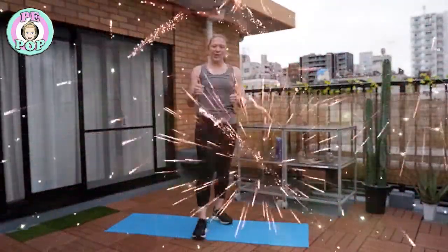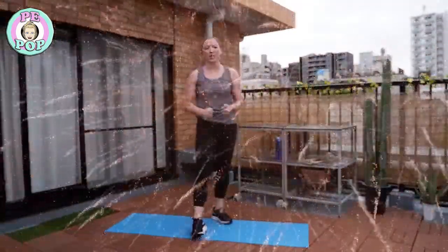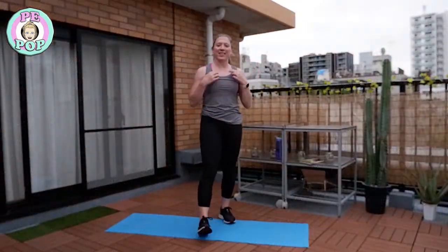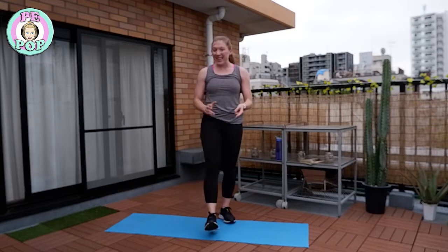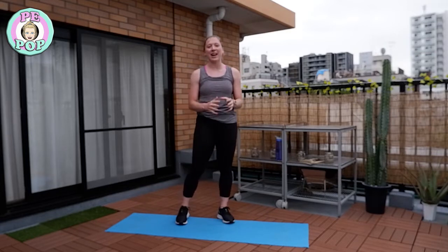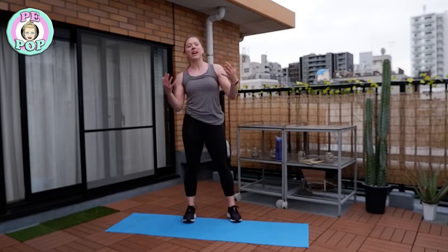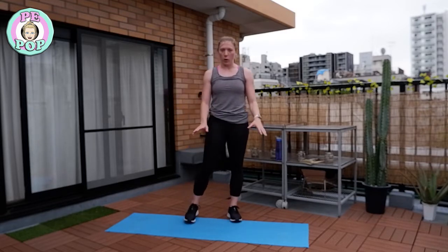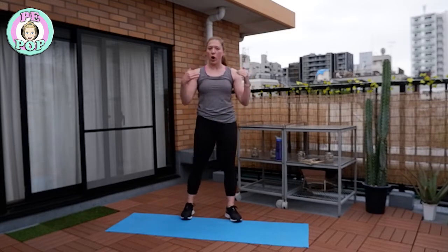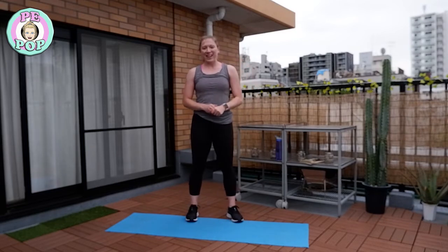Well done, you've done fantastically — that was really difficult today and I've seen so many of you push yourselves so hard. We did 18 minutes of exercise today, three rounds with six exercises in each round. Now it's really important that we cool down our muscles — that means letting them slowly go back to normal. Head to a breathe video which will take you through a stretching sequence; just copy me in that video and it will really help your rest and recovery. See you next time everyone, bye!